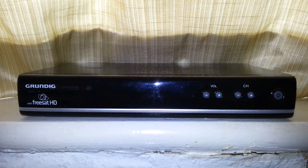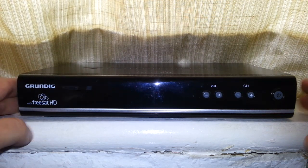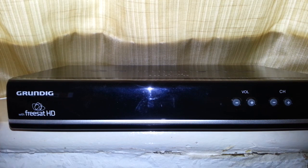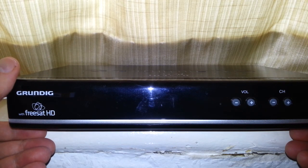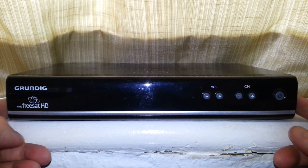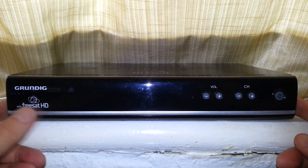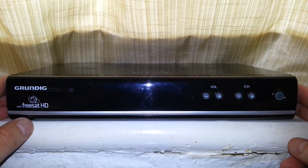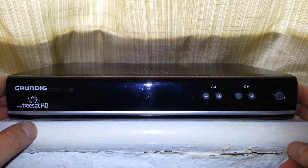Hello once again. We're going to be taking a look at the Grundig GUF-SAT-01 HD FreeSat HD box. This is 10 years old and I thought I'd do a review on it because it still works very well indeed. FreeSat is basically free-to-view television via satellite — that's it.